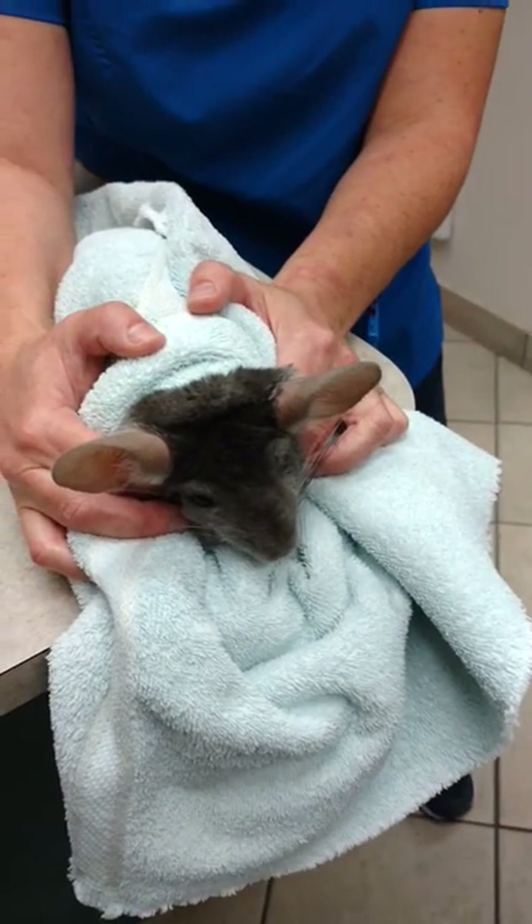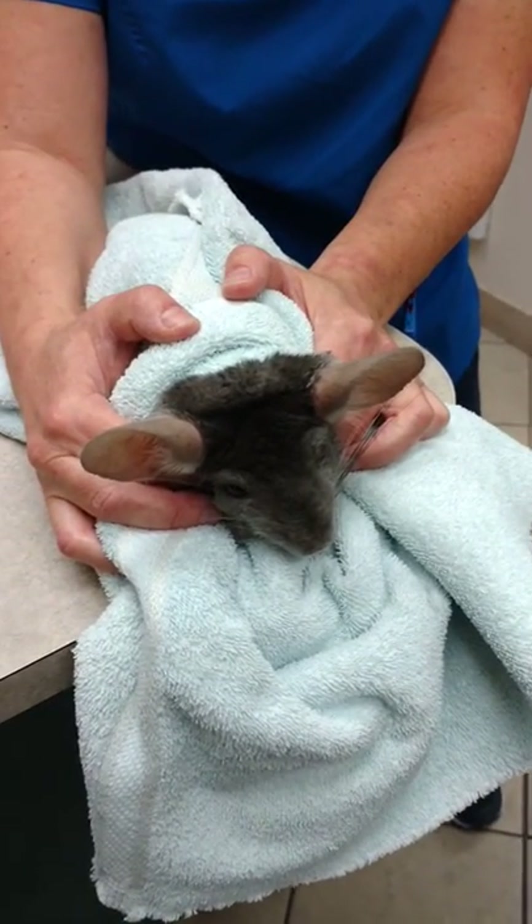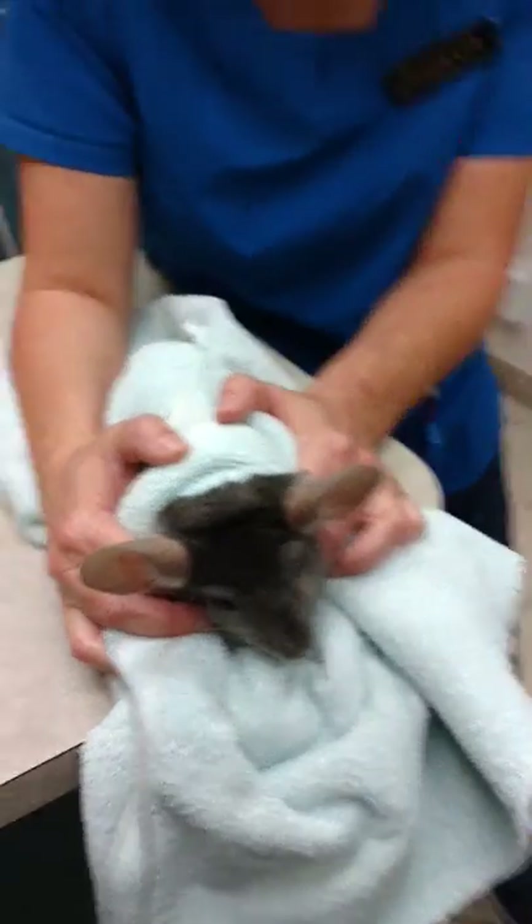So hold it like this. Yeah, you can take a picture of this. I already did. Okay, now you're going to take over. I'm going to take over?